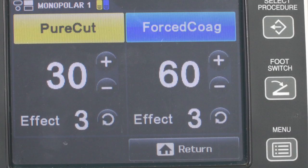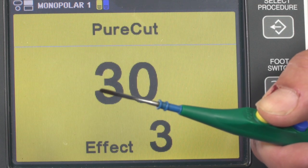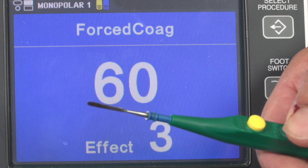Most electrosurgical instruments use manual activation. You can still assign a foot switch even though your instrument has hand activation. If you press the yellow button on the hand switch, the corresponding area on the screen lights up yellow; if you press the blue button, the corresponding area lights up blue. To adjust the volume of the activation signal, use the black dial on the back of the generator. For safety reasons, the volume of the error message is preset and cannot be changed.